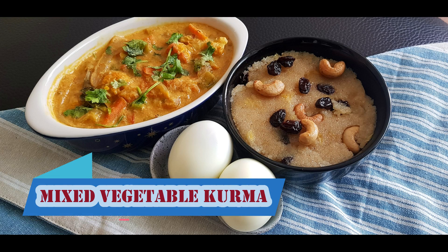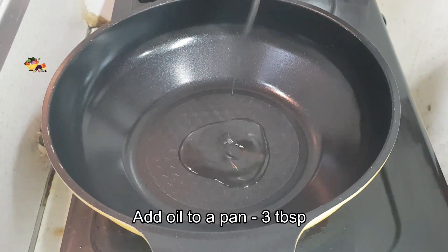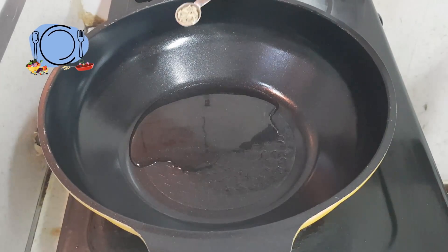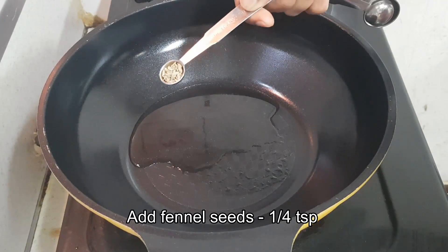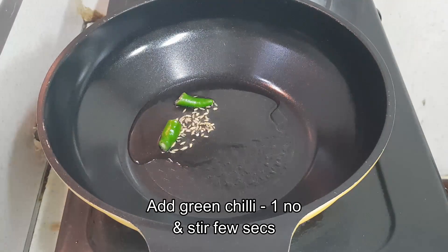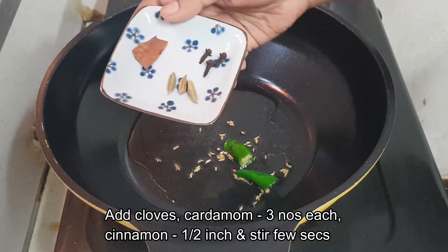Hello friends, welcome to Richly's Kitchen. Today we are going to make vegetable kurma. For that we need to add some oil to a pan, and once the pan is heated we need to add some fennel seeds and green chilli. You can increase it based on your spice level, and just stir for a few seconds.